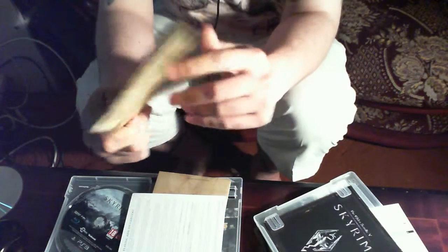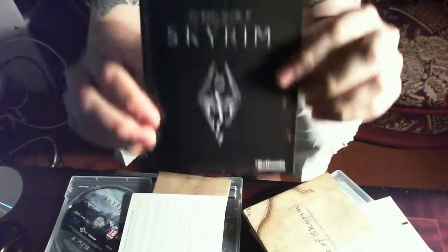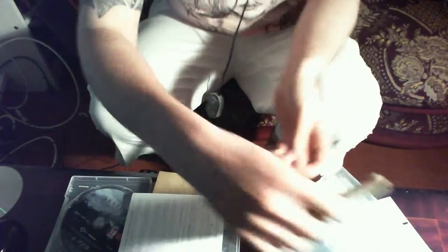It feels like you can store this for generations and convince your great-grandkids it's a treasure map. And it even had a booklet — I know they're trying to help the environment these days, but they can go too far. On the Legendary Edition I think you have to download it or something. I'm glad I kept the original Skyrim; those extra things are nice to have.